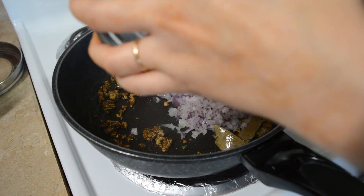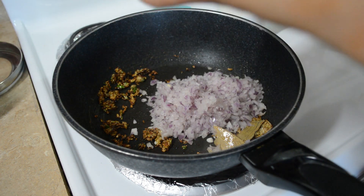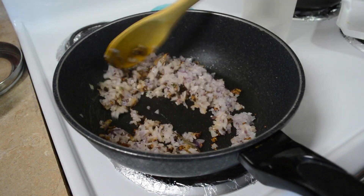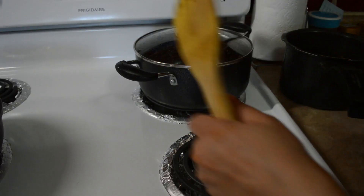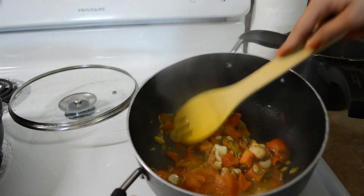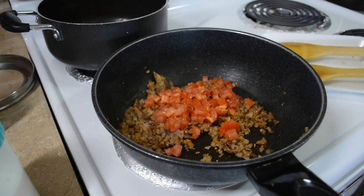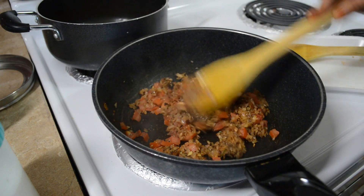Aur ab iske baad iske andar daalne wali hoon chopped onion. Aur onion daalte hi iske andar mein salt daal dungi, jisse ki onion jo hai turant apna paani chhod degi, aur bohot hi jaldi cook ho jayegi. Aur mujhe onion ko cook karna hai until it is nice light brown in color. Aur jab tak onion cook ho raha hai, tab tak mein apna tomato ka mixture bhi check kar leti hoon. To dekhiye tomatoes cook ho chuke hai, aur mujhe iske chhilke dene honge, thodi der thanda hone ke liye. Uske baad mujhe iski puree banaayenge. Aur yaha pe onions cook ho chuke hai, to ab iske andar meinne ek chopped tomato bhi add kar diya hai, aur ab isse bhi achhe se mein cook kar lungi, beech beech mein chalate rahe jisse ki lab ki sabziyan jalein na.